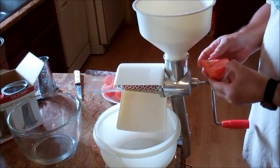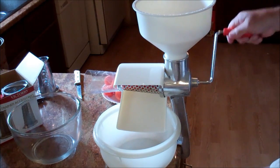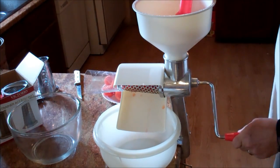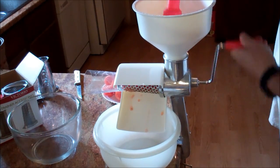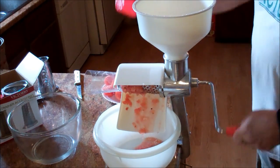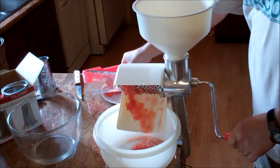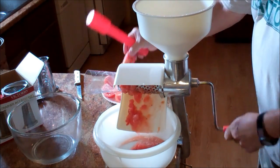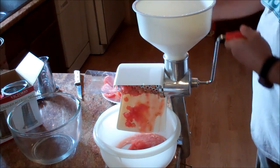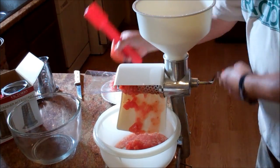So now we're going to do some tomatoes. These are just quartered. If you had some big beefsteaks or something like that, you may have to do a little bit more than just quarter them. They're not blanched, skins are still on them — the whole bit. And this is with the salsa screen, so it's allowing some seeds, some pulp. If you dice it up a little thinner, you probably wouldn't have to plunge it. Again, you can see the pulp coming out and you can see some of the seeds coming out.